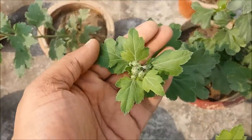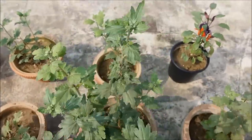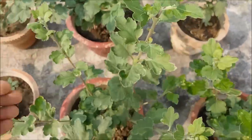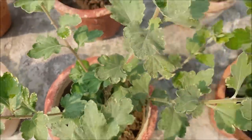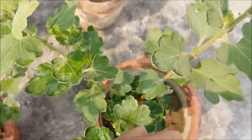Pinching plants is a form of pruning that encourages branching on the plant. This means that when you pinch a plant, you are removing the main stem, forcing the plant to grow multiple new stems from the leaf nodes below the pinch or cut.